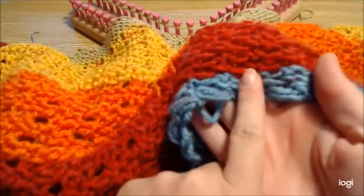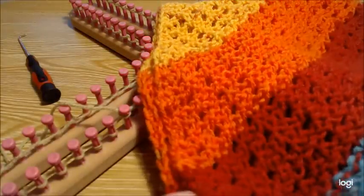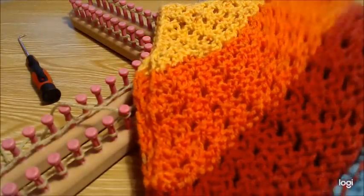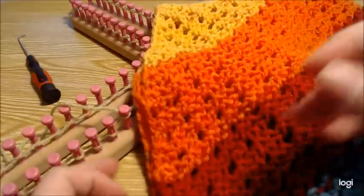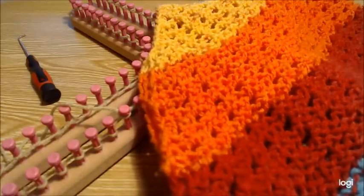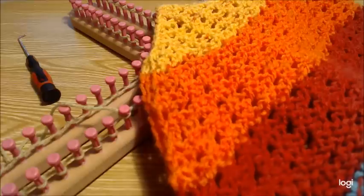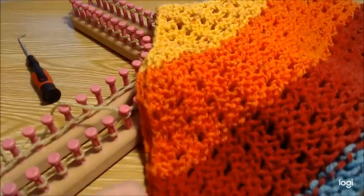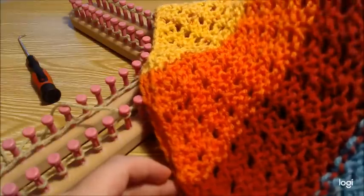We're going to work from bottom to top. I'm using a Caron cake for this and I've used about half of it to do one half. We'll be sewing it together at the end. I personally like to add stitches back as I'm working rather than sewing, but that can be frustrating for some. This is really not a bad pattern, so I'm just going to show you how to do one panel.